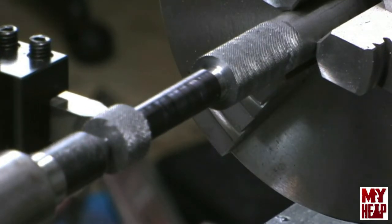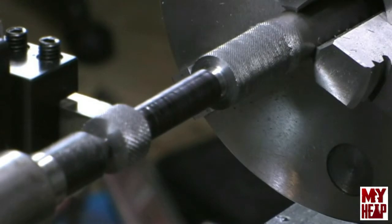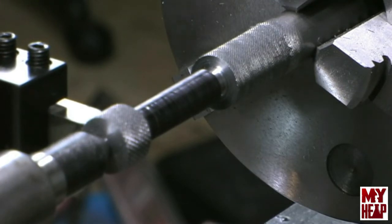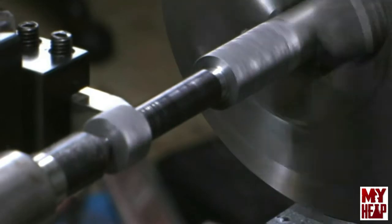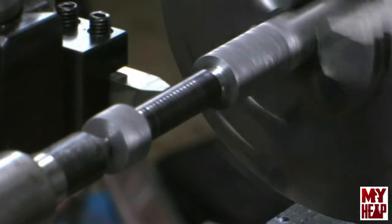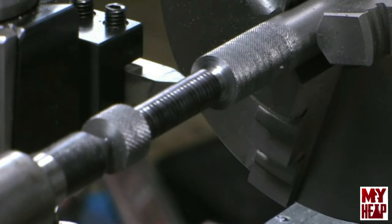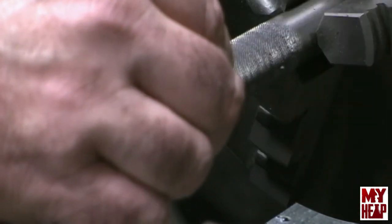Let me get in here and just barely touch off and get everything set up. I've just touched off there, barely. I want to set my cross feed collar to zero. I'm going to come over here and just take a smidgen, and let's take a cut and see what we got. We'll check that with the thread gauge — and that is 13 threads per inch.